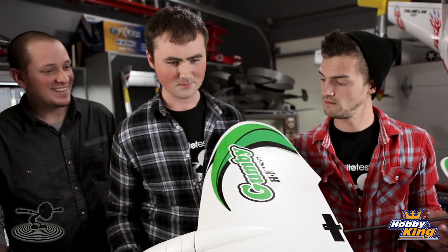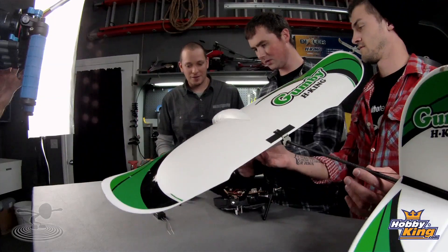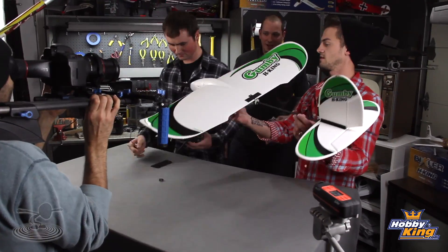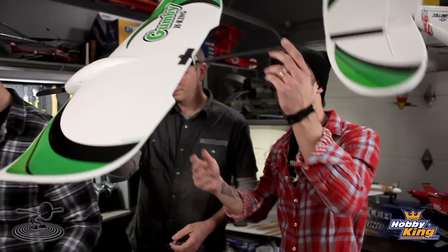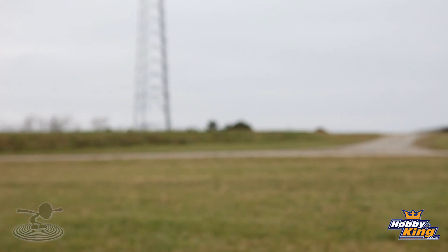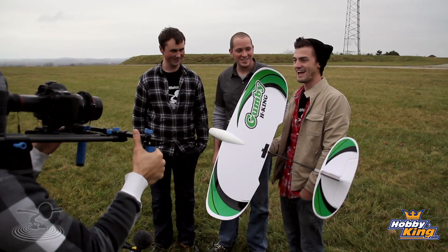All right, let's put it together and fly the Gumby. It looks like a trainer — pretty cool. Another beautiful early winter day, yes, and windy. We're talking about radios right now — we got our faithful Gumby that we just got and we're going to put it to the test.